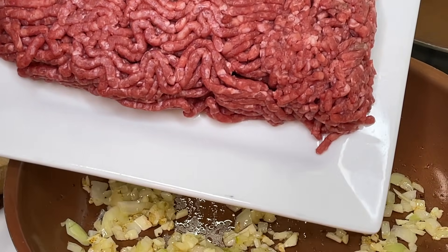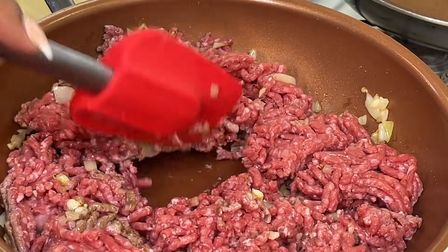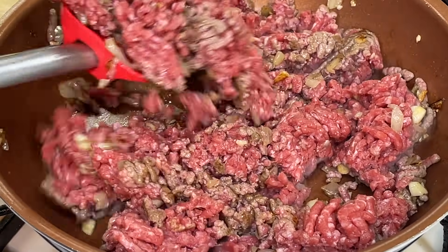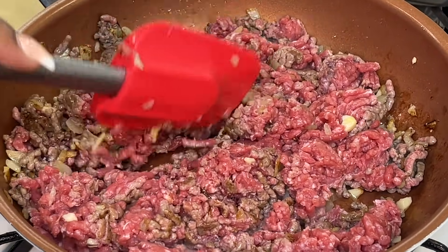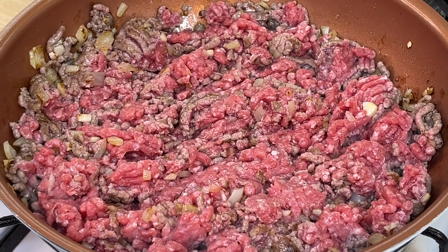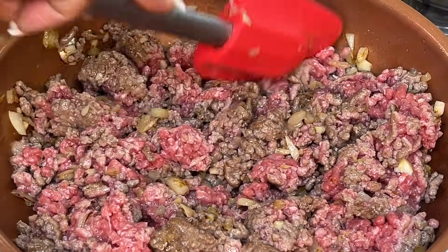Add our ground beef — whichever meat is your preference — and chop it up, making sure the onions and garlic are well combined with the meat. I usually like to add seasonings while the meat is still raw, however with ground beef there's going to be a lot of excess oil once it renders, and you'll lose most of your seasonings when you drain it. So I'm holding off for now — our goal right now is simply to brown the meat.